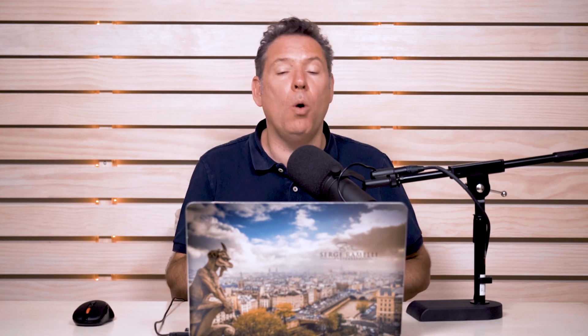Tip number one: use an SSD drive. If you're using a laptop or desktop that does not have an SSD drive, your Lightroom catalog needs to be on SSD. I use a Drobo hard drive for all my photos — they are on an external hard drive — but the catalog itself is on the SSD. That's very important because SSDs are much faster than hard drives.